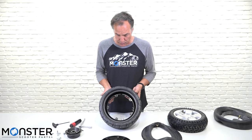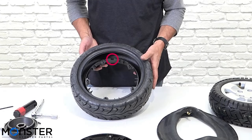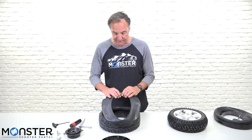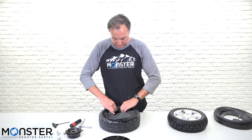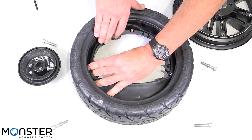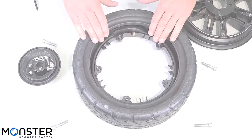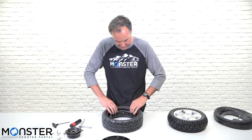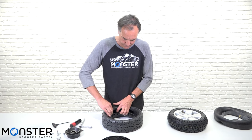Here's our rim that we're going to install the tube back on. You want to make sure you see this little groove in the rim that the valve stem is going to sit on. The valve stem is going to be pointing up so it's oriented correctly on the right side of the rim. It sometimes helps to have a little bit of air in the tube — it helps it sit down below the lip of the rim so you don't split it when you put the rim back together. Tuck it down in there and just make sure it's not hanging over the lip of the rim.